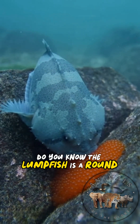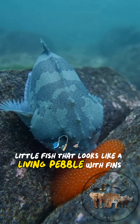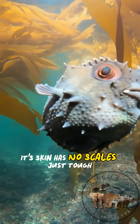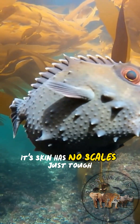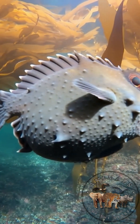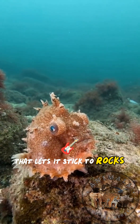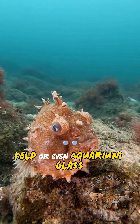Do you know the lumpfish is a round, bumpy little fish that looks like a living pebble with fins? Its skin has no scales, just tough, knobby bumps. And the belly fins form a suction disc that lets it stick to rocks, kelp, or even aquarium glass.